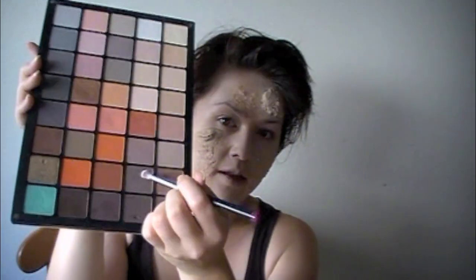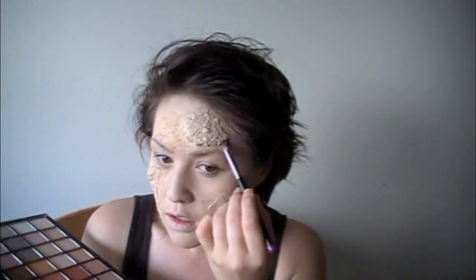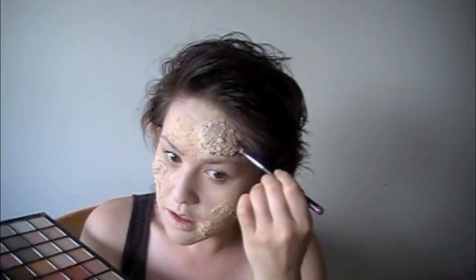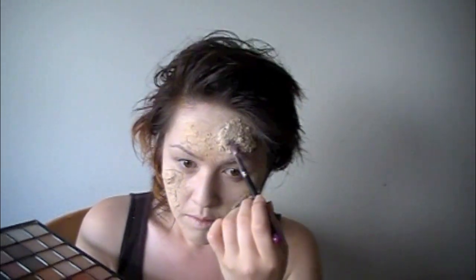Now I'm going to take some shadow — I'm using Inglot's matte palette just because they're matte shadows. I'm going to take a dark brown color and start adding some shade to the outer edge, then put some random spots of darkness on this mound in different areas just to give it a little bit more dimension.